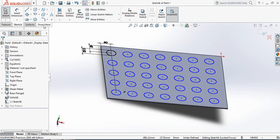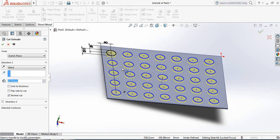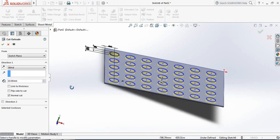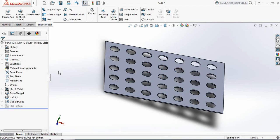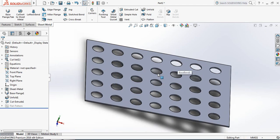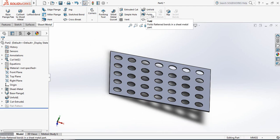Go to Sheet Metal and select Extruded Cut. It has automatically selected the full thickness.